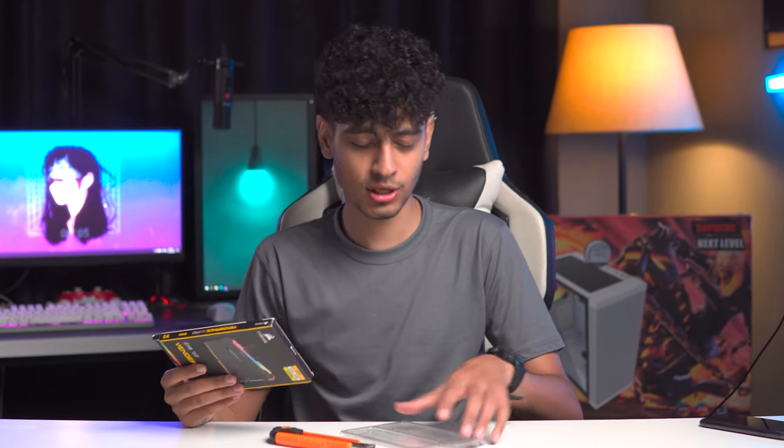This is our gaming RAM. We're using 2x8GB, which means we're going to use a total of 16GB. 16GB is pretty good.